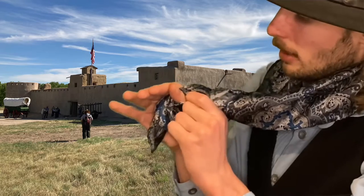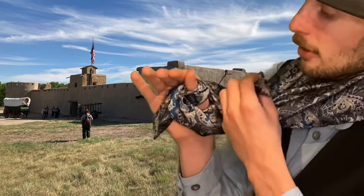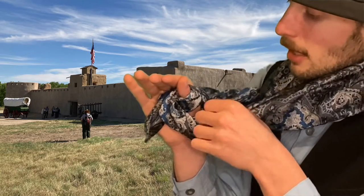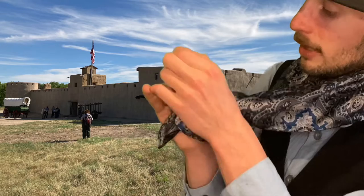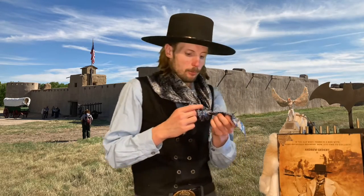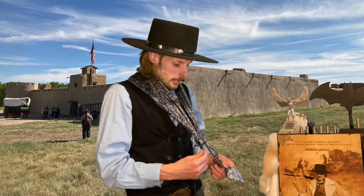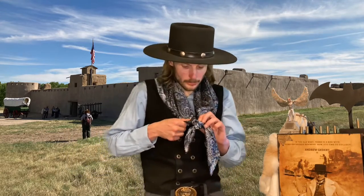Loosen that up a little bit, and you're going to take the piece that just came up through your neck and you are going to push it through towards your fingernail like so. Remove your thumb and pull your two loose ends in a downward motion. And it looks something like this — the four corners.